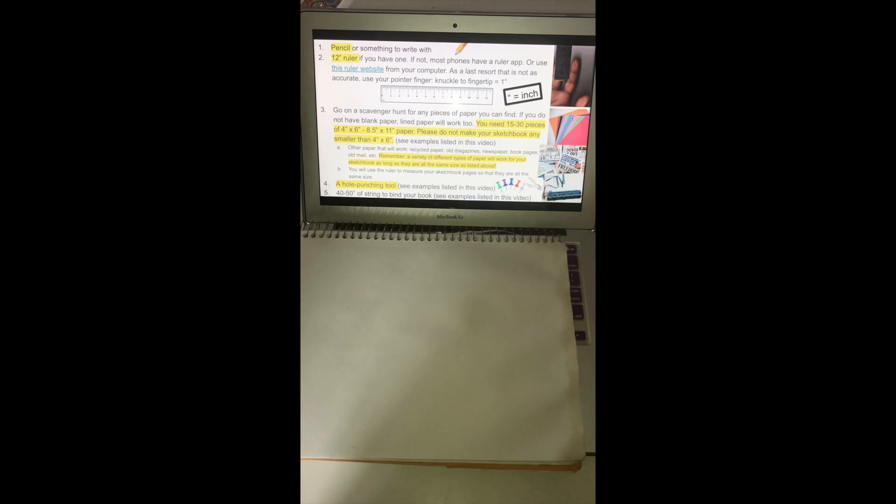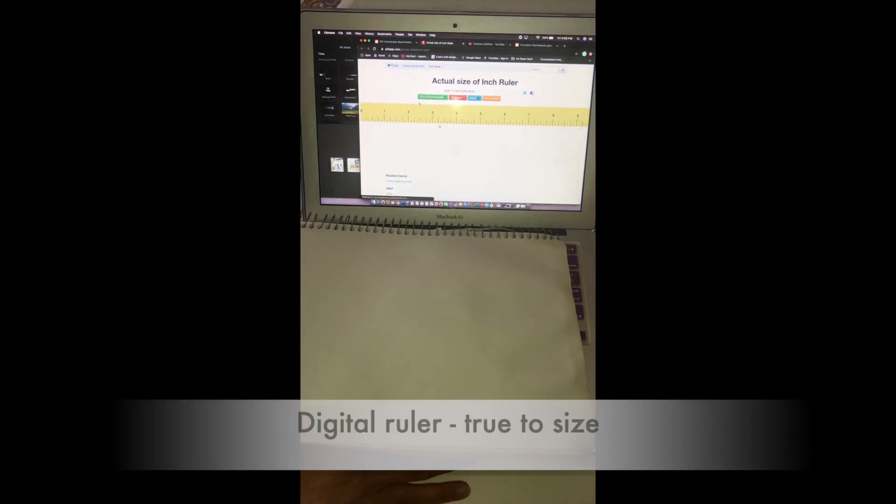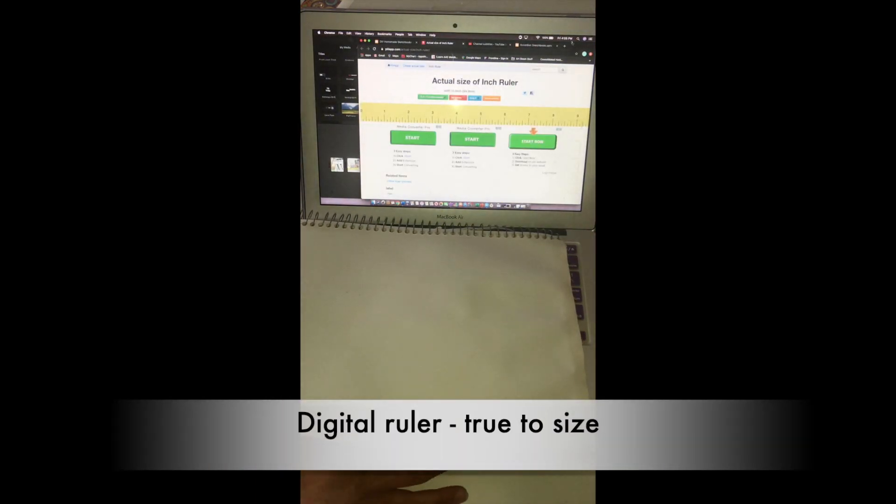Okay, so number two: let's go over how to use a ruler and how to take dimensions. I'm looking at this slide on the PowerPoint that I'm sharing with you. If you click number two, click this ruler website. If you don't have an actual ruler, you can use this website instead.